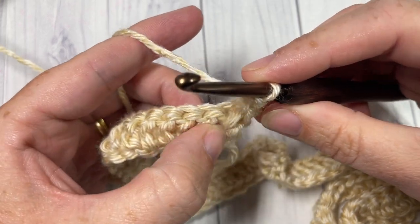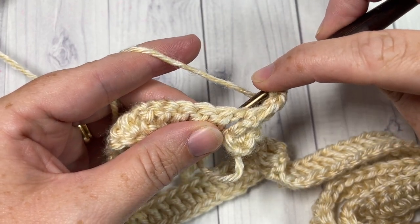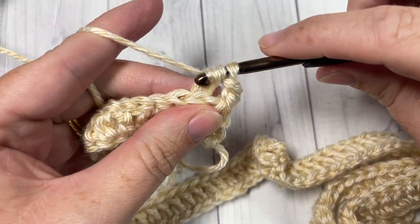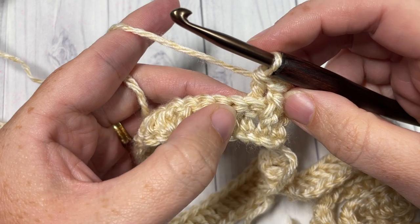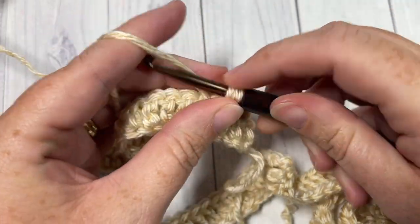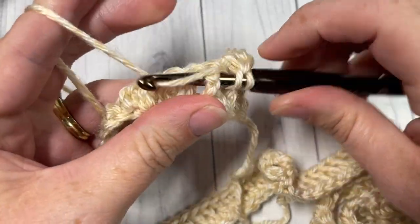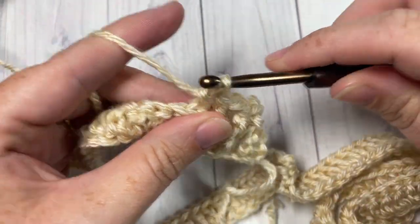You're then going to work a back post double crochet around the next stitch. Yarn over, bring your hook in back of your work, insert your hook from back through to front, out through the back again around the post of the next stitch. Yarn over, draw up a loop, yarn over and pull through two, and yarn over and pull through two more. You're going to repeat that all the way across — front post double crochet around the post of the next stitch, followed by a back post double crochet around the post of the next — ending with a half double crochet in your final stitch, which is your starting chain three.